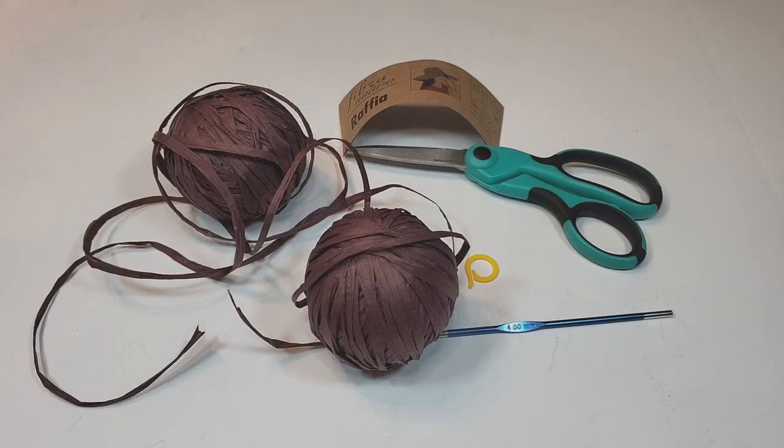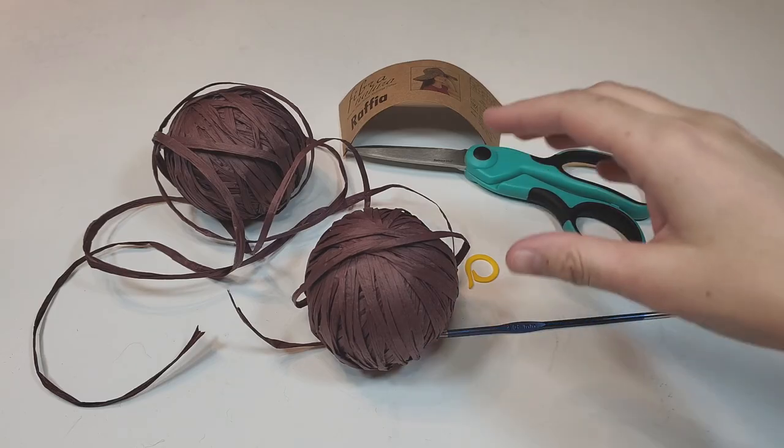Hi everyone, welcome to Daria Crochet Life. My name is Daria. Today I'm going to show you how to make a really cool new summer hat — this time, a crochet bucket hat. You can search my YouTube channel, I have good tutorials on how to make two different types of summer hats, and I will leave a playlist link in the description box down below.